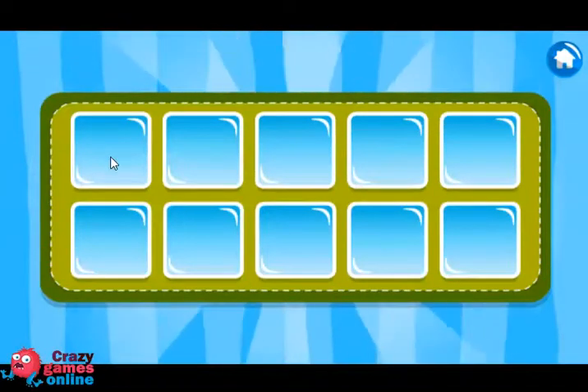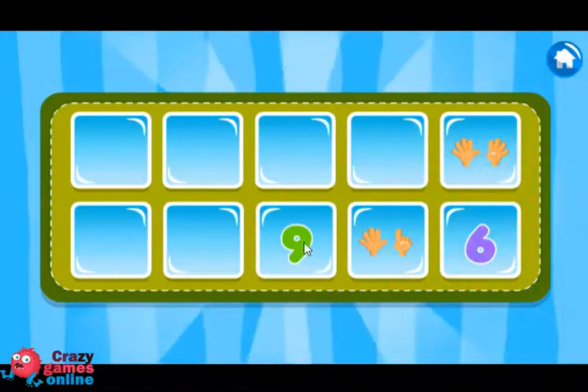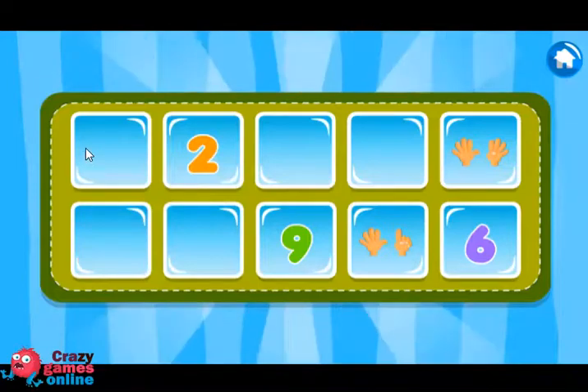Match the number of fingers with the right number. 4, 9, 6, 6, 9, 9, 5, 4, 2, 2.